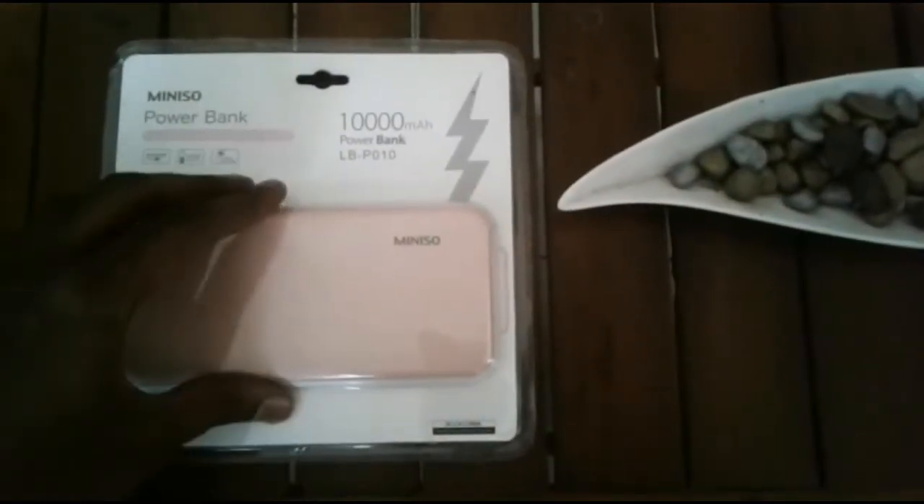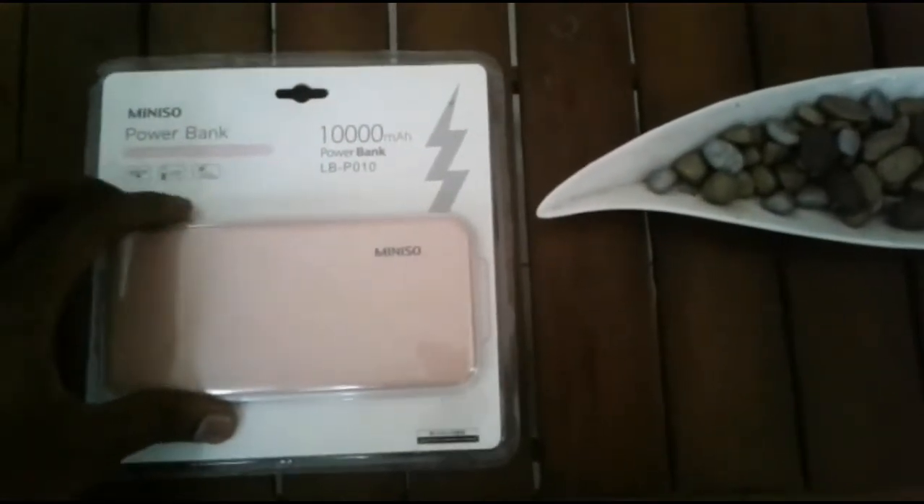Hello everyone, I'm going to show you the video of the Miniso Power Bank.